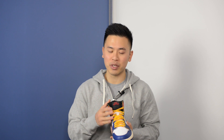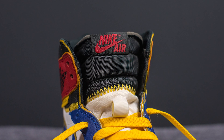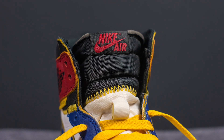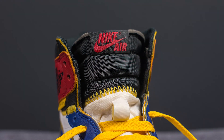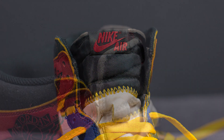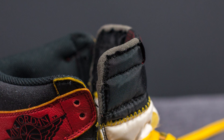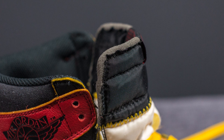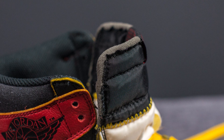Underneath the laces we have the tongue, which is also constructed using two distinct pieces mashed together. The bottom is white colored nylon connected to the top which is black colored nylon, and then we have this Nike Air tag in black and red. Unlike your standard Jordan 1, the edges of this tongue have an unfinished effect with exposed foam on the edges, which once again plays into that whole distressed and vintage concept.